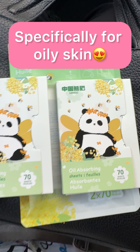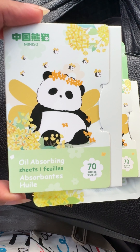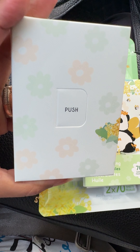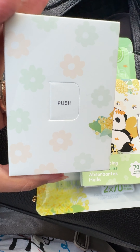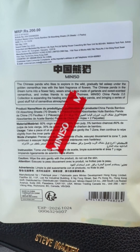Hello my beautiful people, friends! Today we are going to review oil-absorbing sheets, especially for oily skin. I have purchased this from Miliso and it has 70 sheets — both of them have 70 sheets each. This is worth 200 rupees, so for 200 rupees you get 70 plus 70 oil-absorbing sheets.